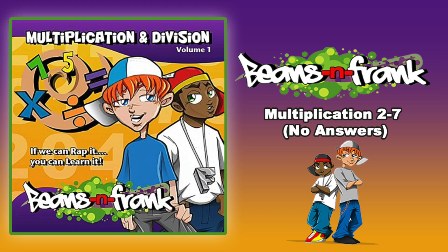I can, I can multiply. Can you, can you multiply? Yes I can multiply, let me see you multiply. 5 x 1 is, 5 x 2 is, 5 x 3 is, 5 x 4 is.